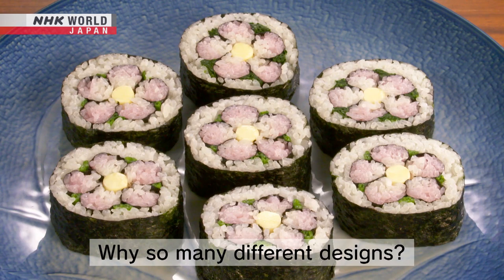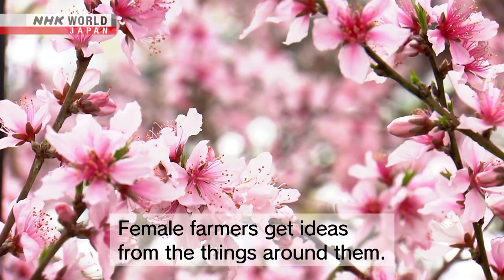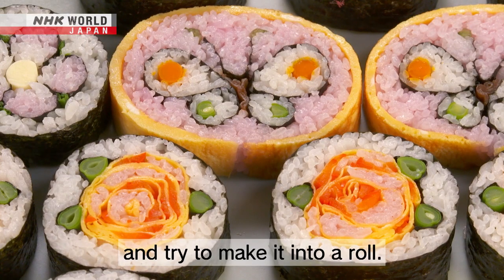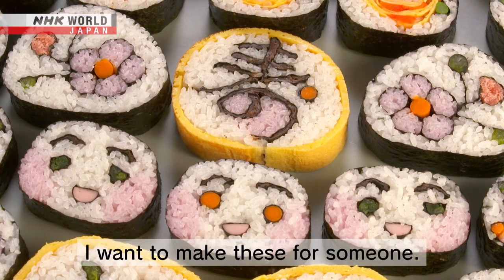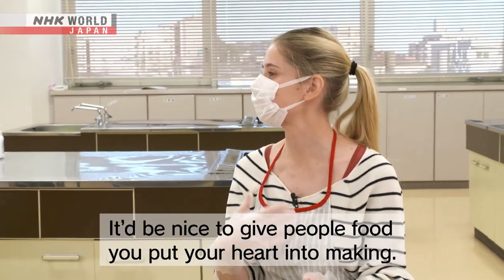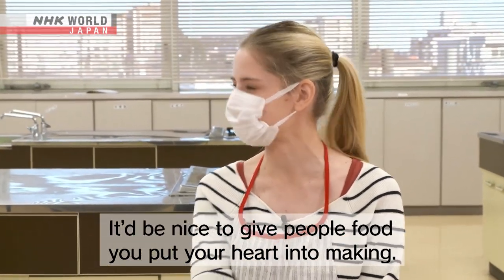Why do you use the flower design? The flower motif is something the maker feels strongly about — looking at flowers brings a good, comfortable feeling.